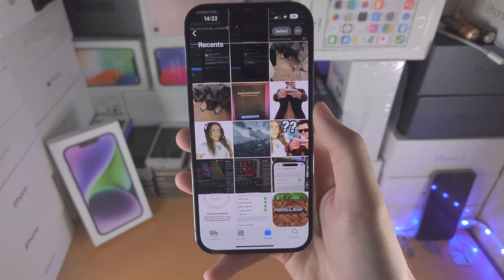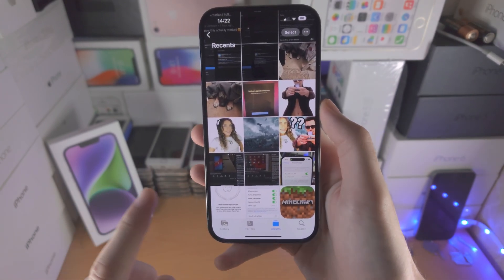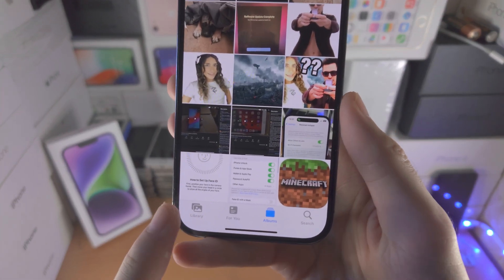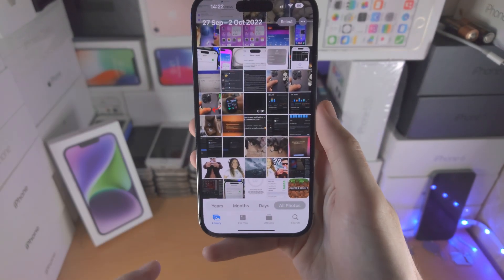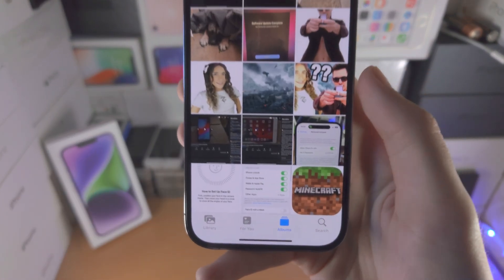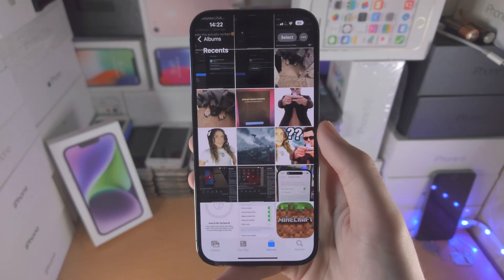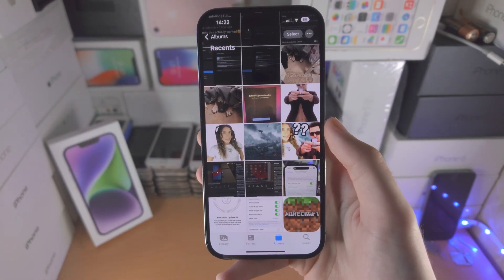The first step is to open up the Photos app. From here you have two options: option one, you tap into Library; option two, you tap on Albums and then select the album where you have the photos you would like to hide.